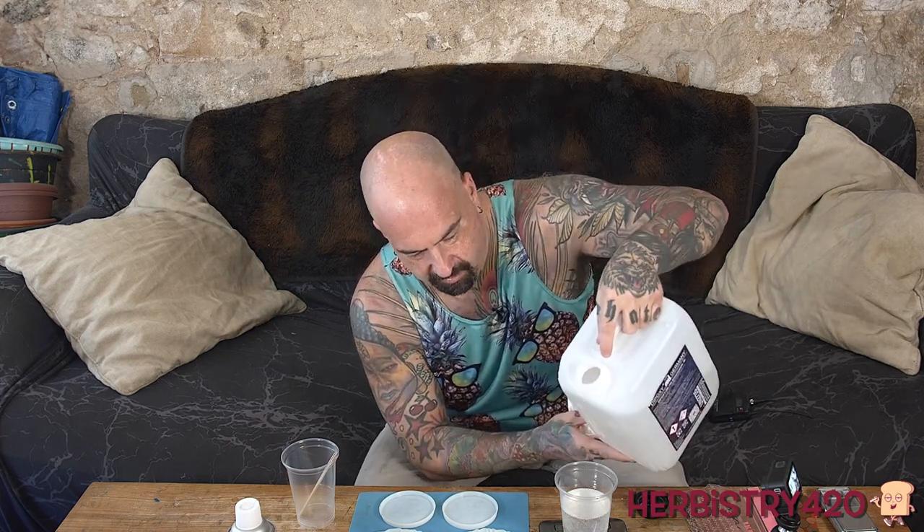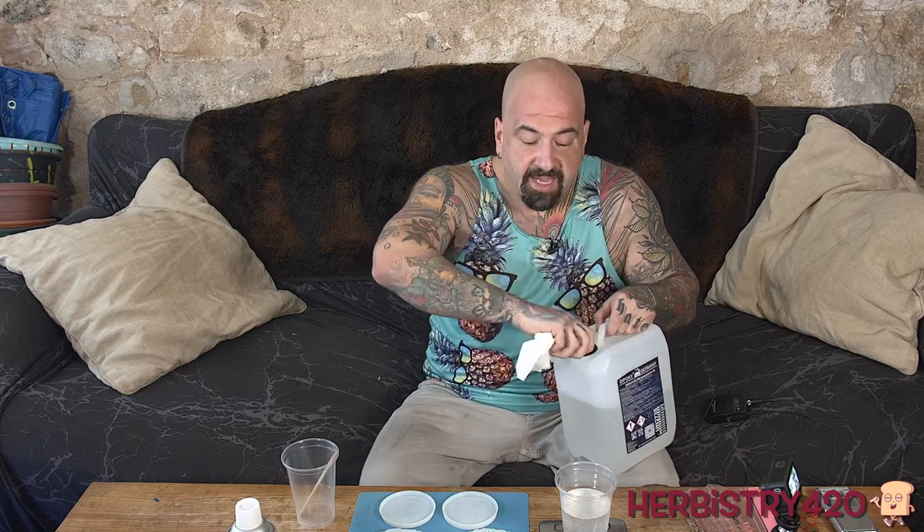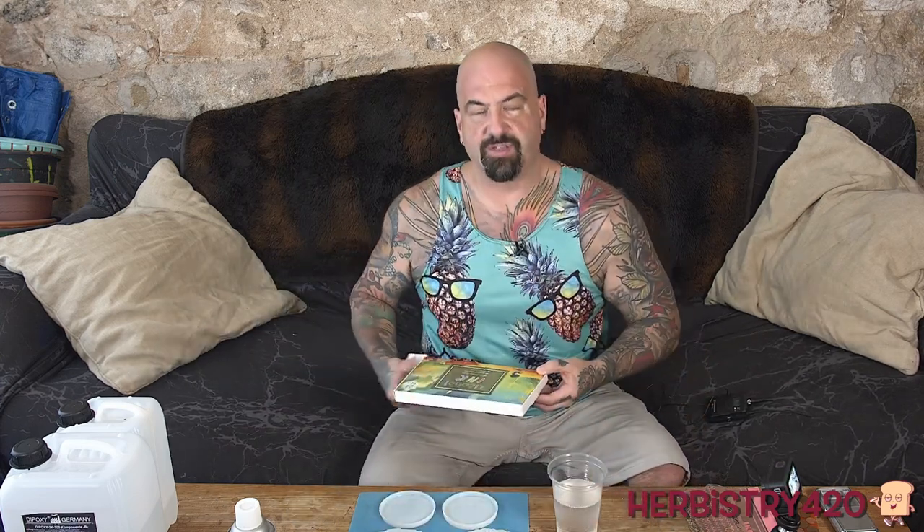We've got 302 grams total, which means we put 101 grams of the hardener. Once we do this, keep in mind, this resin is creating a chemical reaction right now. When you mix these two different solutions together, the chemical reaction starts taking place. Different resins will have different working times - the working time for this is around 45 minutes, but it also depends on the humidity and temperature of your environment.